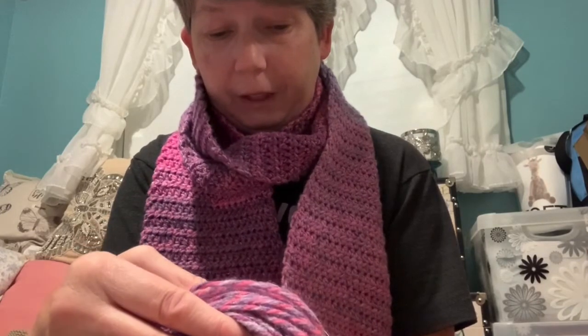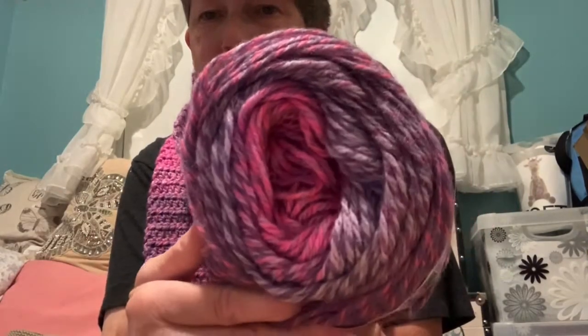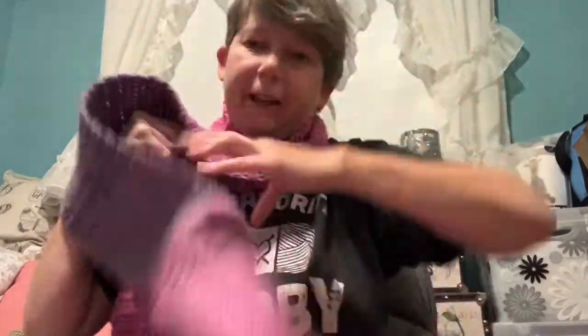For this scarf I used Roll With It Tweed in the color Berry Blush — it's a Red Heart yarn, number four weight, 5.29 ounces, 150 grams or 296 yards. This is all I have left so I didn't use too much of the second cake. It's kind of warm today so I want to take this off, but I did like the effect with this yarn — very pretty.